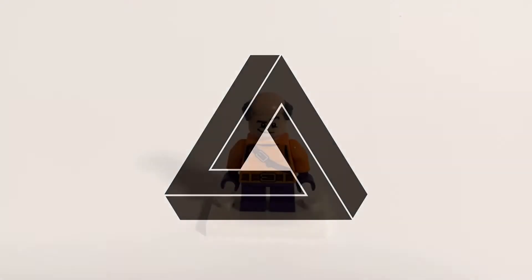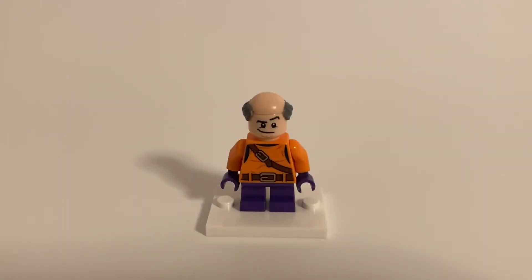Hey guys, it's Penrose. Today I'll be showing you how to make a custom Mister Mxyzptlk minifigure.